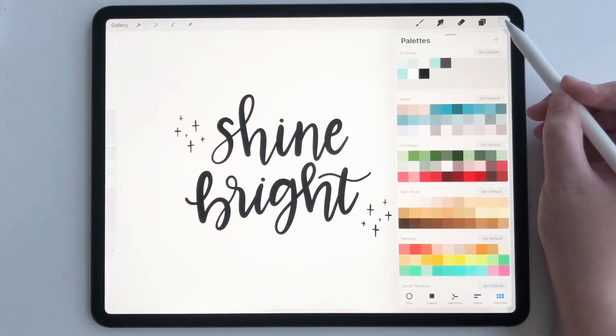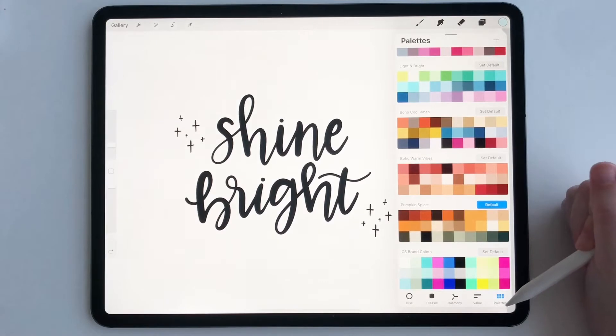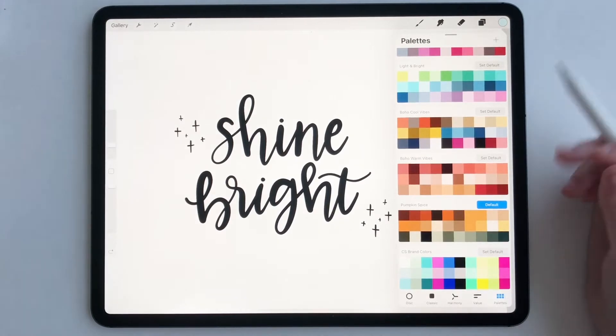So if you haven't already, tap on your color panel, go over to palettes. It's down here on the far right and tap that.